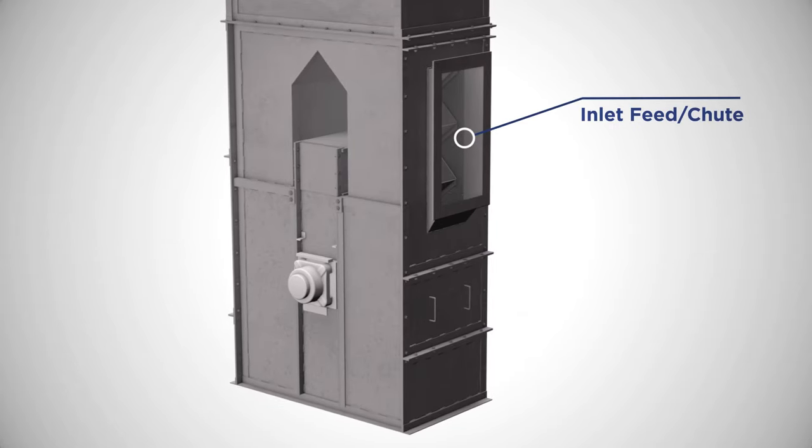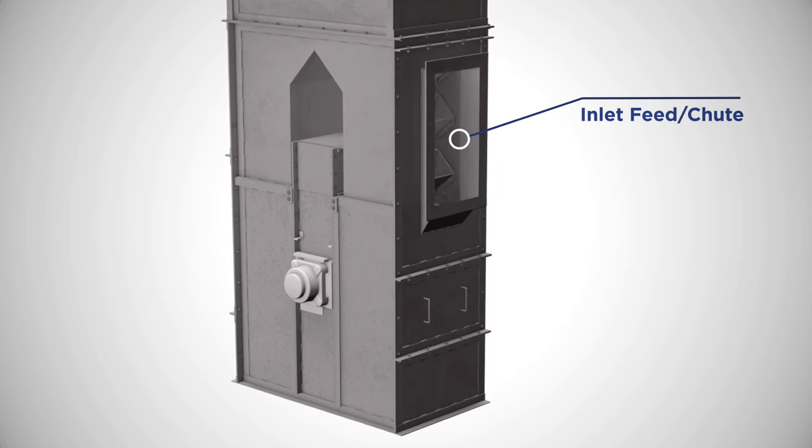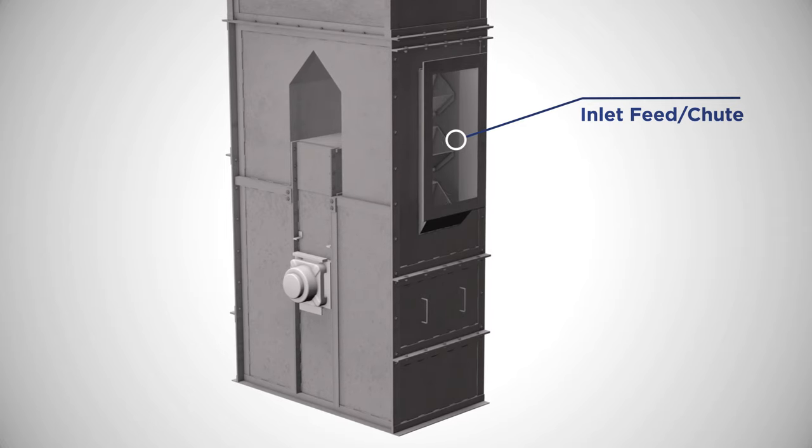The inlet chute, found in the boot of the bucket elevator, feeds material into the buckets. In centrifugal bucket elevators, inlets can feed either on the down leg or up leg side. A direct feed on the up leg side of the elevator loads the buckets in continuous bucket elevators.